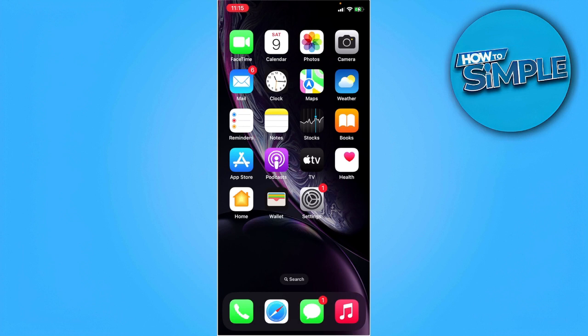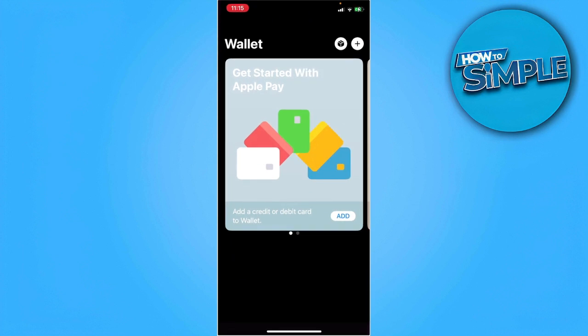The first thing you want to do is open your wallet. From here you want to first add your Apple Pay or any debit card, or any cards that you want to be connected in your wallet.